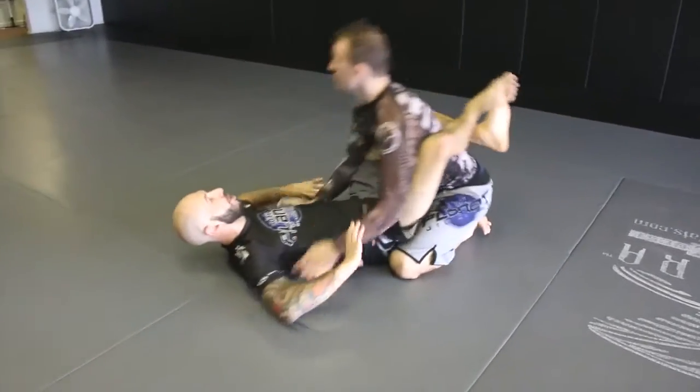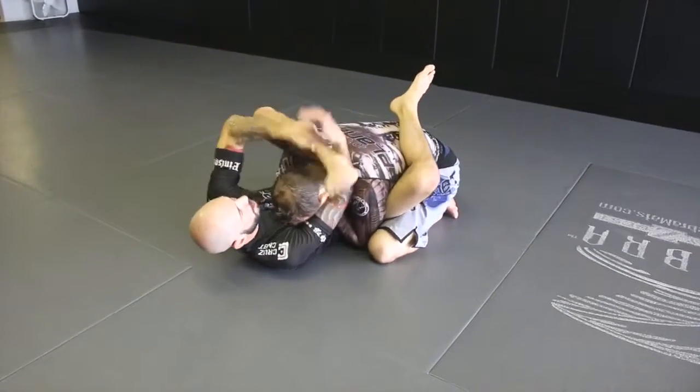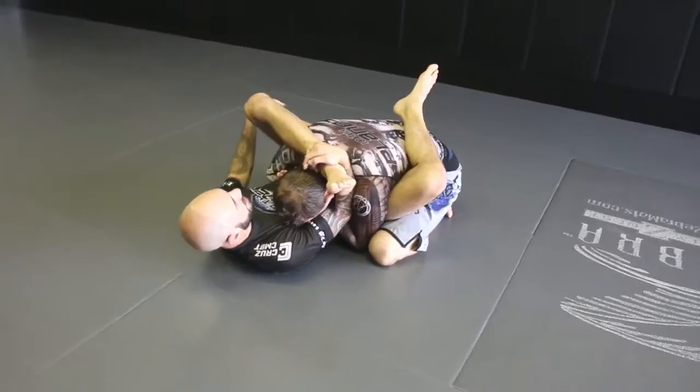So this time we're from full guard — he's keeping both his arms in. We break them down, always angle off, and I'm going to grab right onto my ankle here. I'm keeping them in tight.